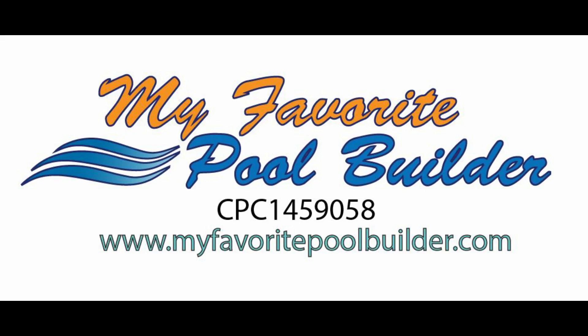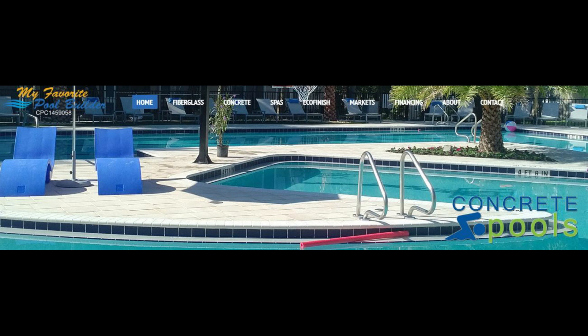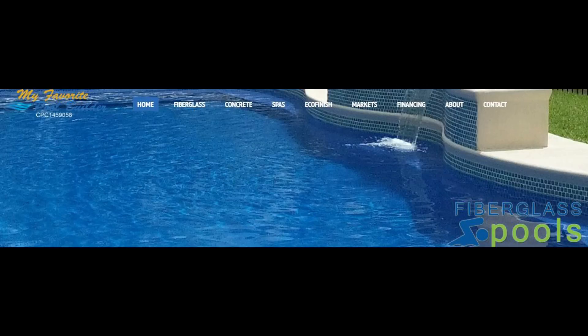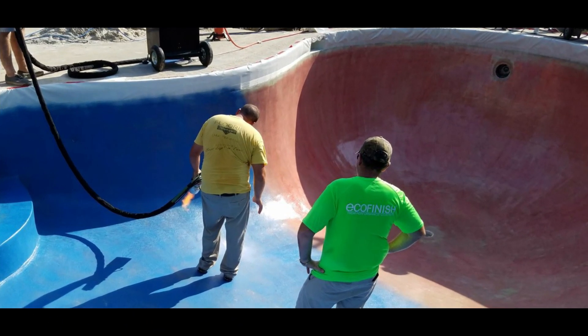Hello, this is Steve Cronin from My Favorite Pool Builder. We are your North Florida and Southern Georgia swimming pool building company. We offer commercial and residential concrete pool building and remodeling. We are also a fiberglass swimming pool dealer and installer. We are also Ecofinish pool refinishers. If you need to change your concrete pool into a fiberglass functioning pool, or take your fiberglass pool and refinish it to make it look like new.